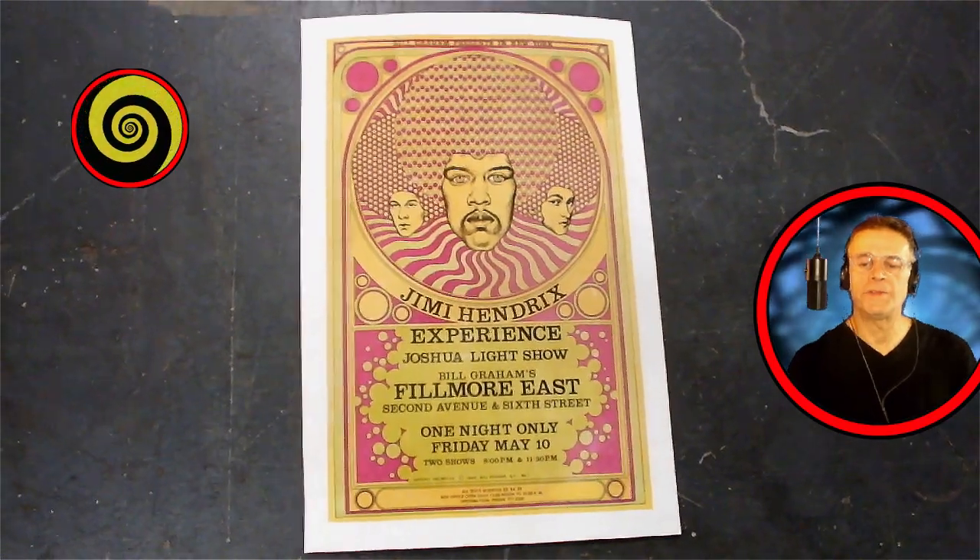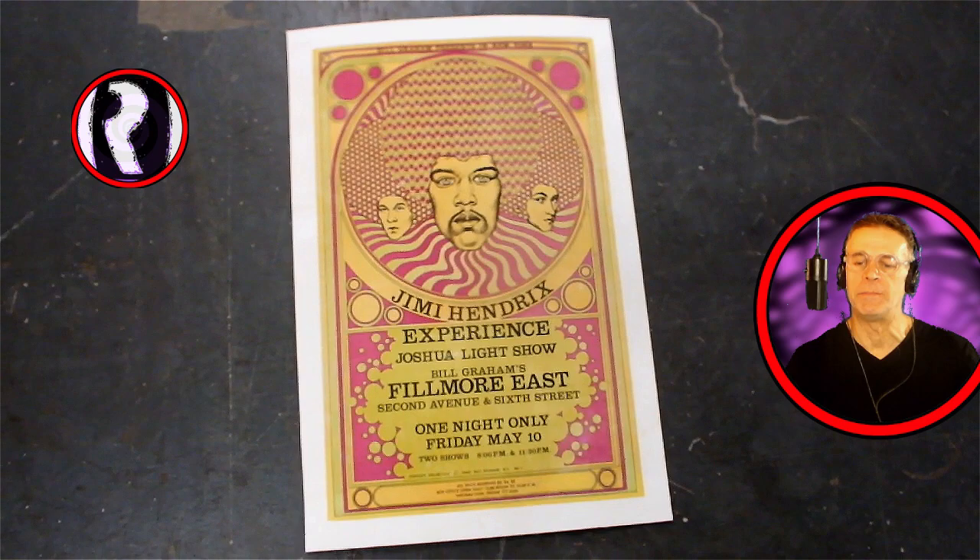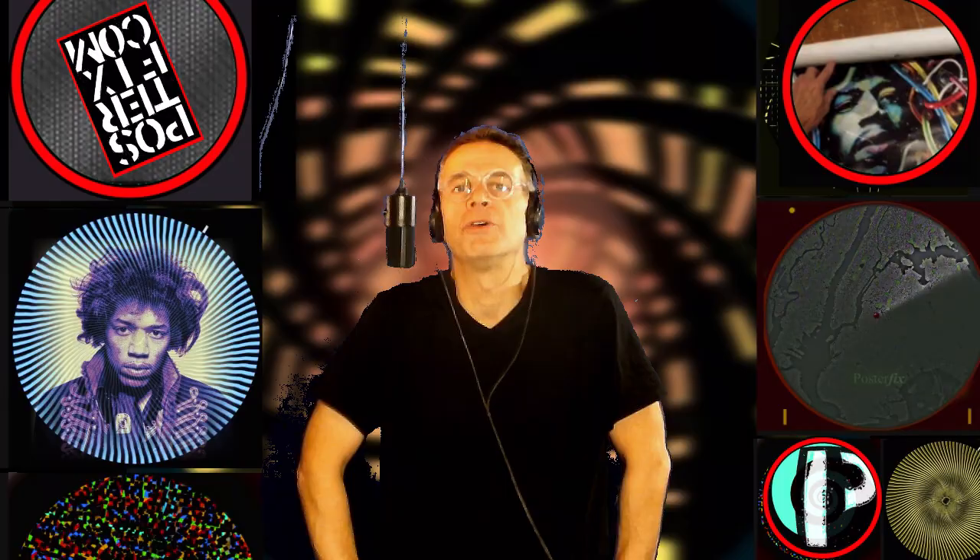We got this original Jimi Hendrix Experience poster from the late 1960s. It was dark, mounted to old board, and had paper loss. We put it through a restoration. Hi, I'm Chris and this is Poster Fix Studio. Today we're going to linen back and restore an old Jimi Hendrix poster. This video is going to be about 10 minutes and will show you the process of restoration of this vintage poster.